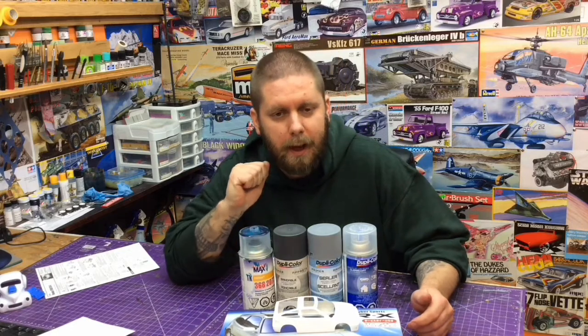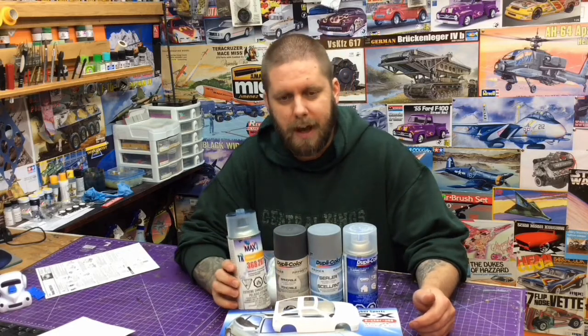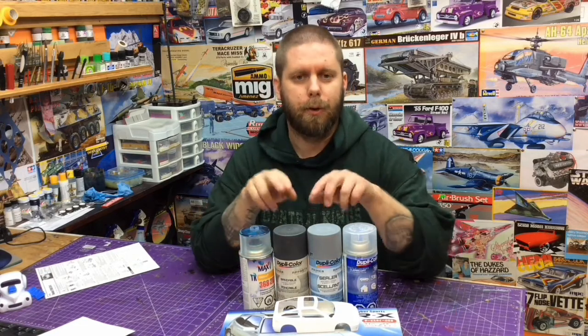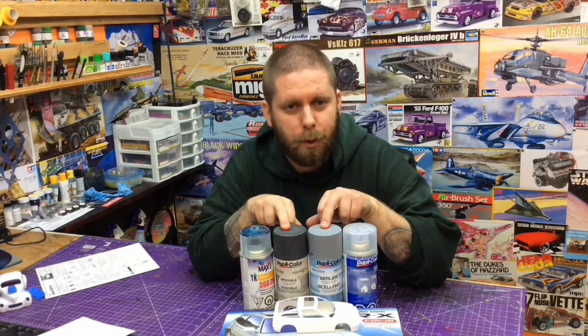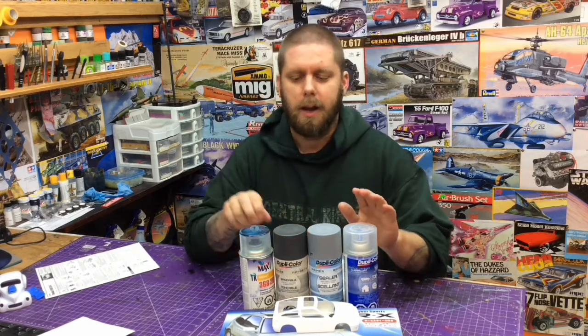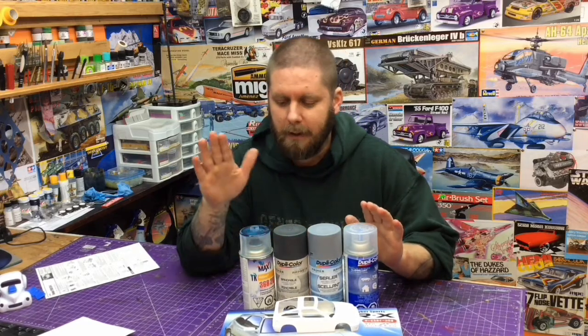We are using the Enamel Aerosol Premixed Factory Code Tahitian Green from Napa Auto Parts. We are using our Sandable Primer from Duplicolor and we are using a Duplicolor Clear. We have never used this clear before and we have never used the Tahitian Green enamel from Napa. So this is an unknown adventure for us.